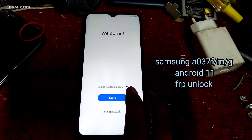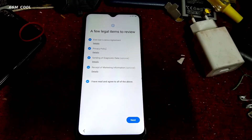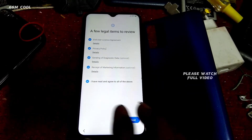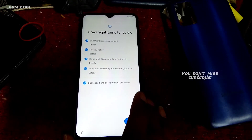Samsung A037FMT Android 11 FRP Unlocked. Please watch the full video and don't miss subscribing to the channel.